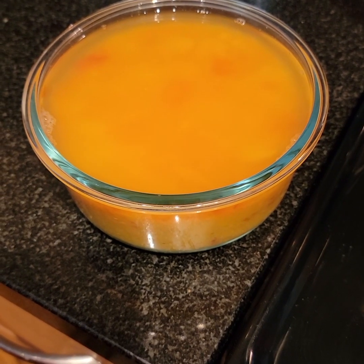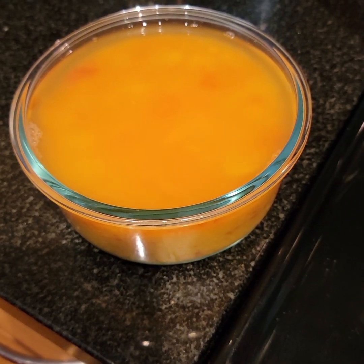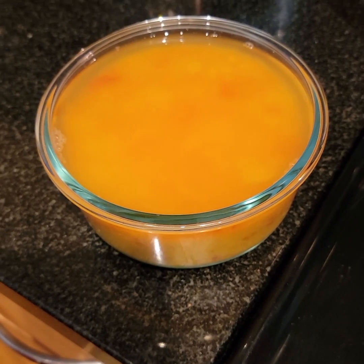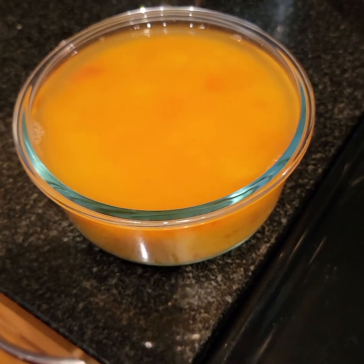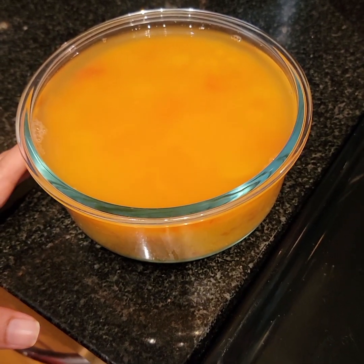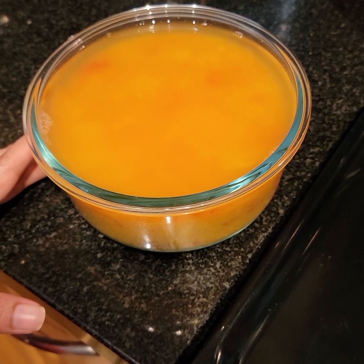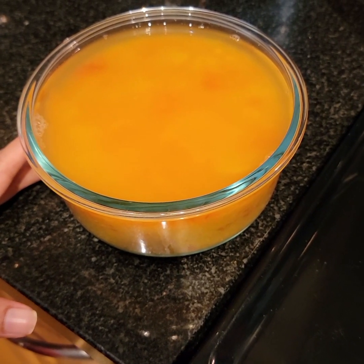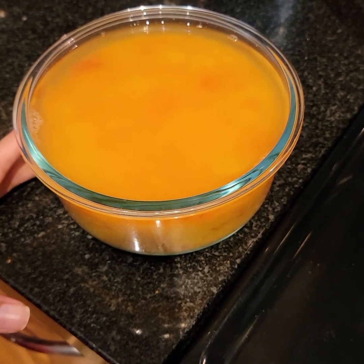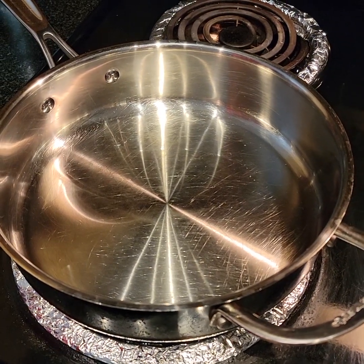Hello everyone, today we'll be making a creamy, delicious, and very comforting dal recipe. So without wasting much time, let's get started. I've taken three-fourth cup of dal and roughly chopped two tomatoes, added a pinch of turmeric, and boiled it with three to four whistles in a pressure cooker.